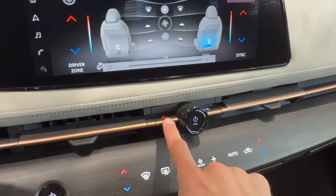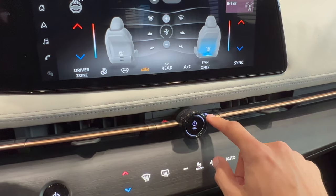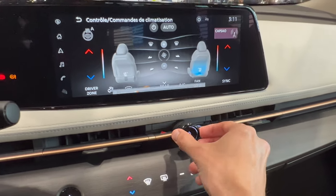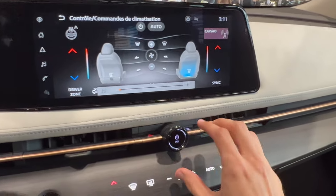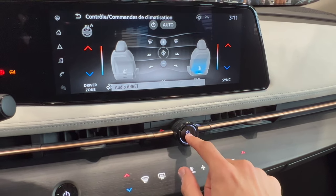Over here we have the hazards next to the air vents, and you can control the pages. Let's hear some volume. I can't play for too long — I'll get a copyright strike — and here you can close the infotainment or mute it.